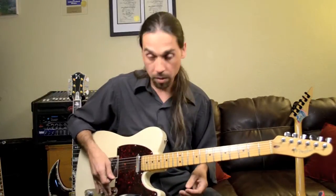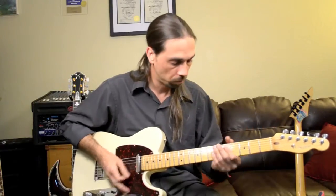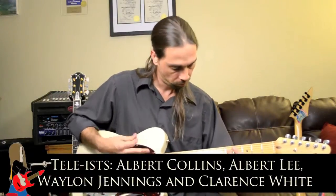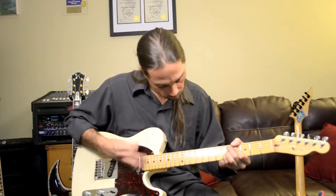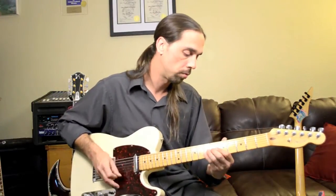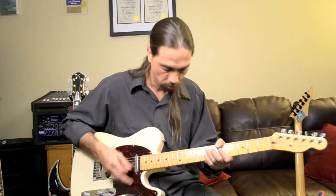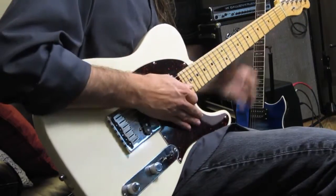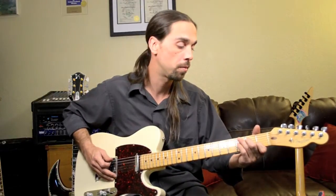Here we go. This is clean with the lipstick pickup. Now we're going to switch to the middle pickup. It's a little less punchy for that sound, so we'll go for something a little more mellow.